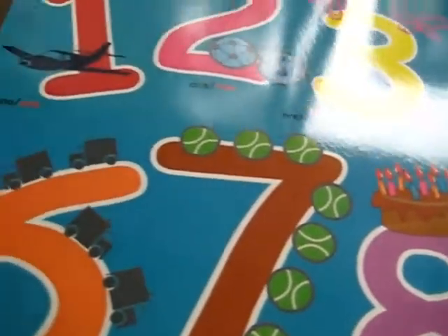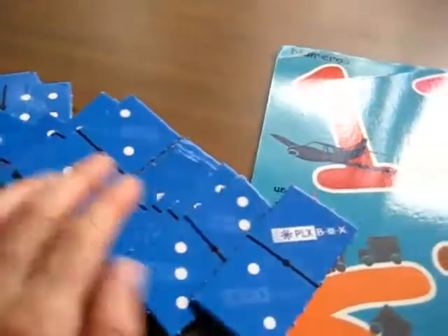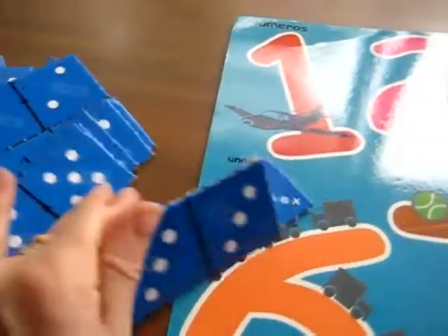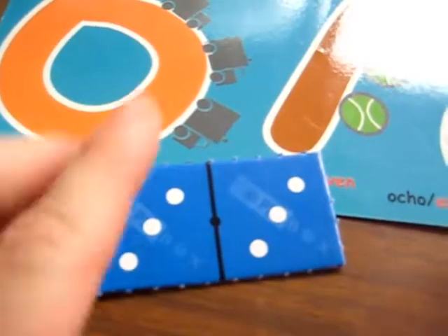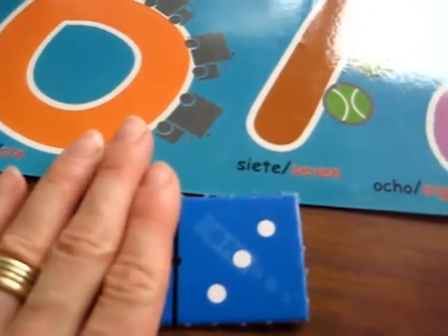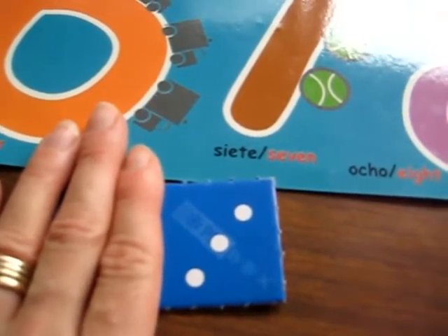We use this poster for a lot of different things. For this game we're going to use a little set of dominoes. My girl gets to pick one and then I ask her to choose which side she wants. She picks one and I hide the other side and she tells me how many dots are on this one.